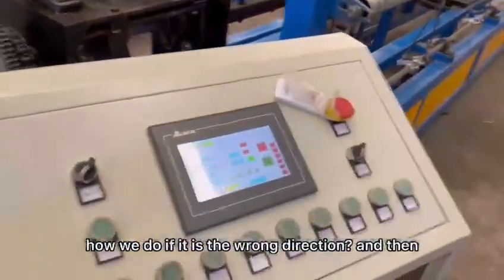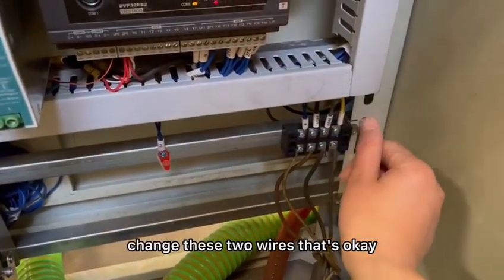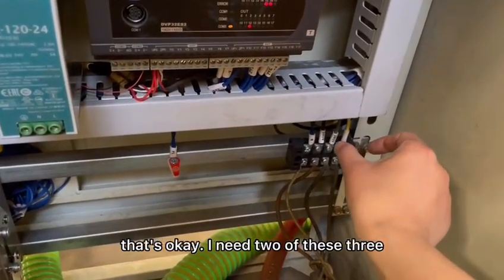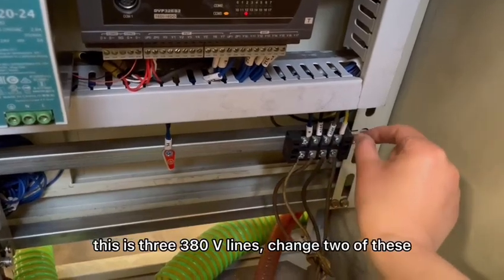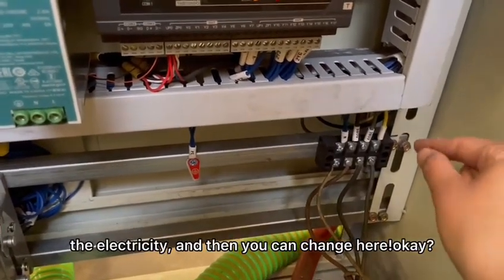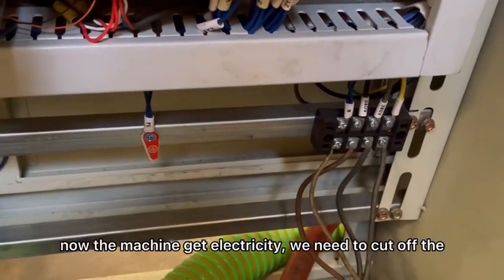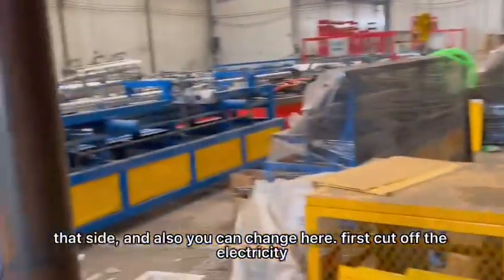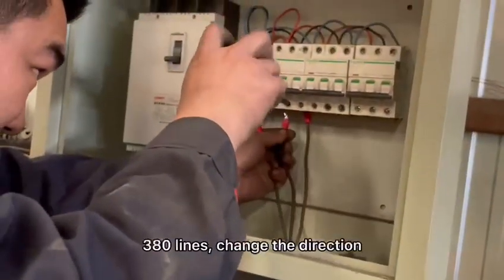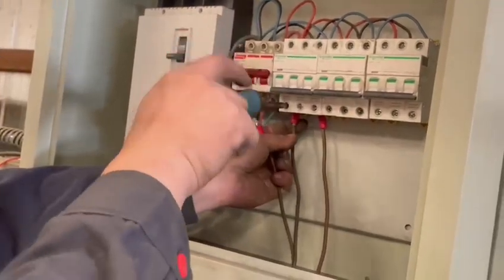If it is the wrong direction, we need to change these two wires — change the connection. Let the red one put here, this one put here. I need two of these three — this is three 380-volt lines. Change two of these lines, it's okay. You must remember: you must cut off the electricity first, and then you can change here. This is very, very important. Now the machine has electricity — we need to cut off the power, and then change. You can change that side or you can change here. First cut off the electricity, then change two of these 380-volt lines.